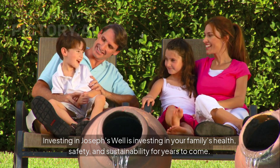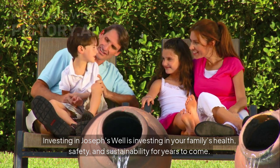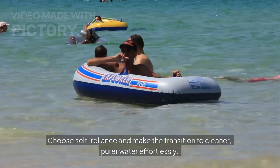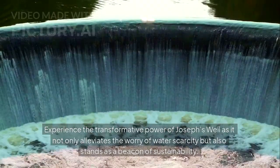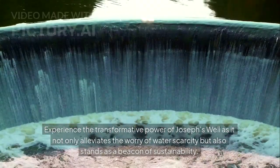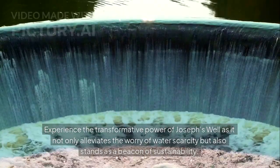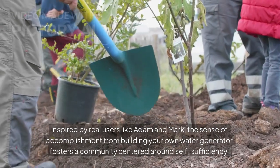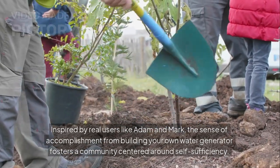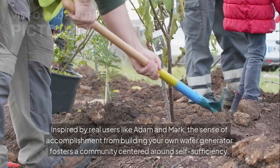Investing in Joseph's Well is investing in your family's health, safety, and sustainability for years to come. Choose self-reliance and make the transition to cleaner, purer water effortlessly. Experience the transformative power of Joseph's Well, as it not only alleviates the worry of water scarcity, but also stands as a beacon of sustainability. Inspired by real users like Adam and Mark, the sense of accomplishment from building your own water generator fosters a community centered around self-sufficiency.